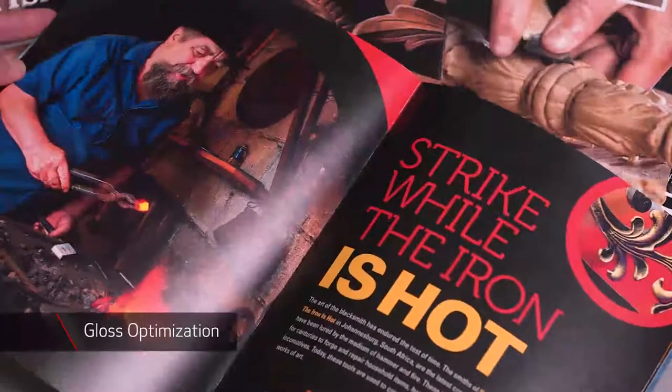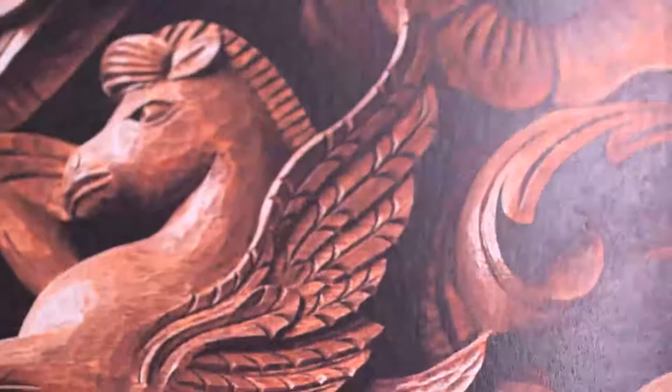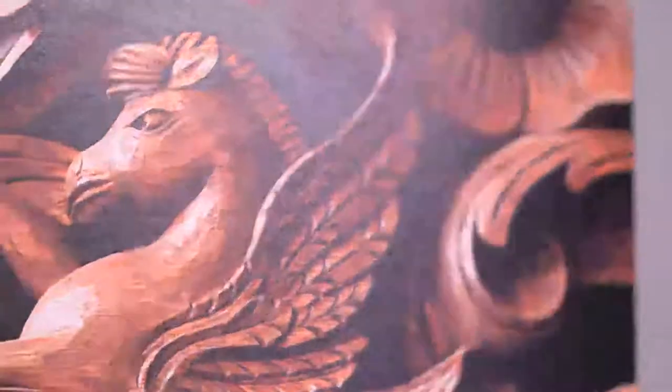Canon's gloss optimization is one of the features that make the ImagePress series truly unique. The combination of CV toner, media library, and dual fusing technology help to minimize deviations in gloss reflectance, so images closely match the gloss levels of the media used.